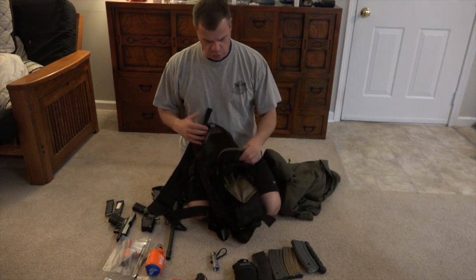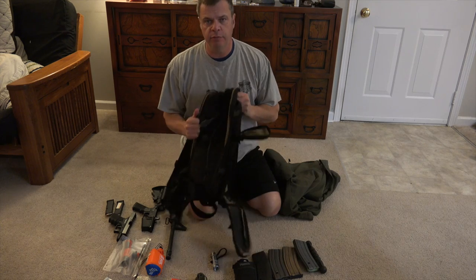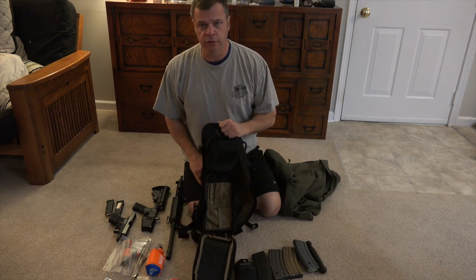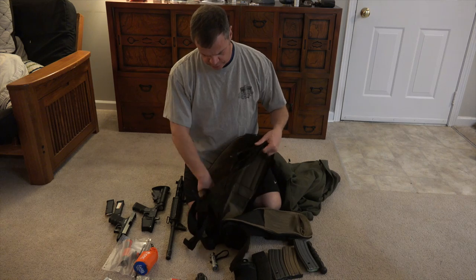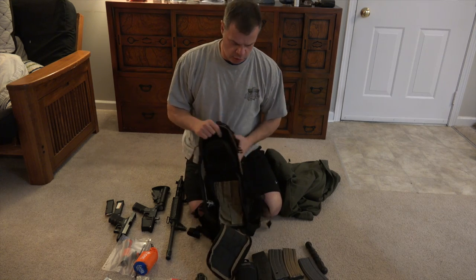Of course my vehicle is loaded with various different clothing, but if I had to grab one bag — here it is. I would have this in my vehicle, and as you'll see in the video, it's very slim and small but holds enough gear for a get-home bag. It works.